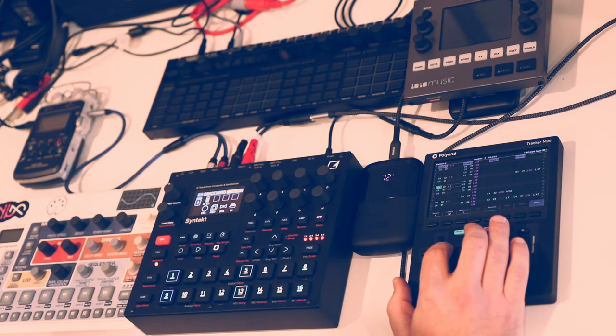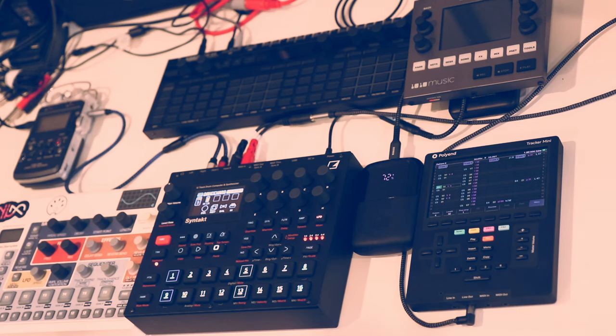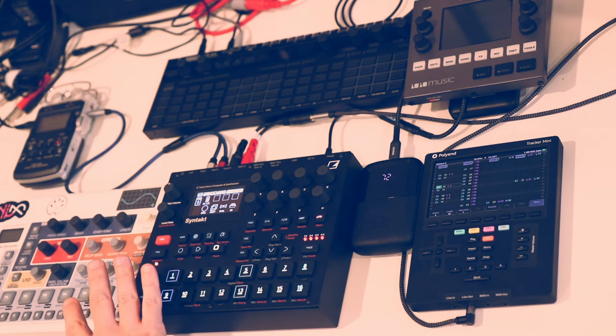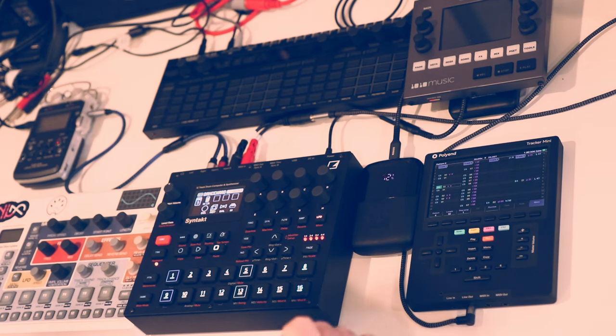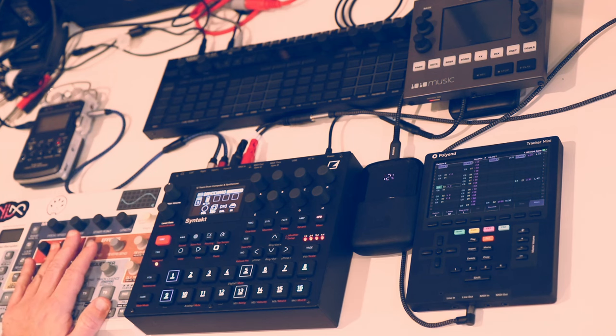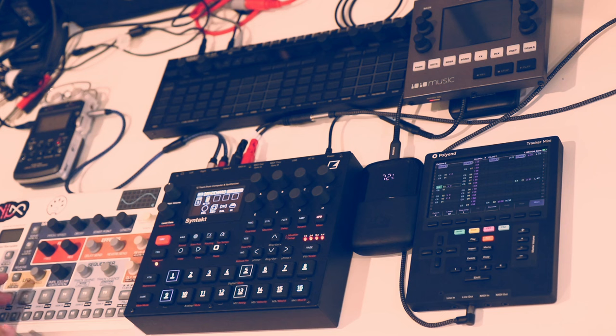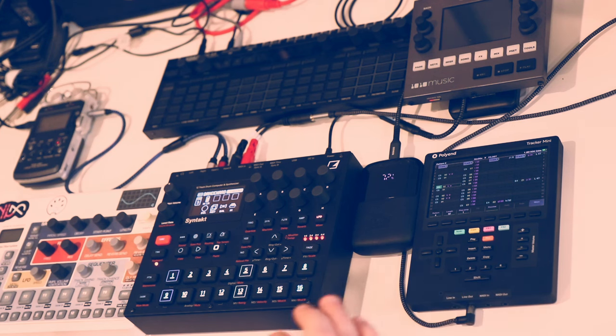The biggest thing I noticed right away is that there's really no way of doing live recording on the device itself — you have to program everything in step by step. With a MIDI controller attached — keyboard, drum pads, whatever — you can do live recording from that, similar to how live recording works on the Elektrons. But it's not capable from within the device itself. That's the primary downside I'm seeing right off the bat, because even the cheap Model Samples lets you do live recording from the device, with velocity-sensitive pads and a button keyboard.